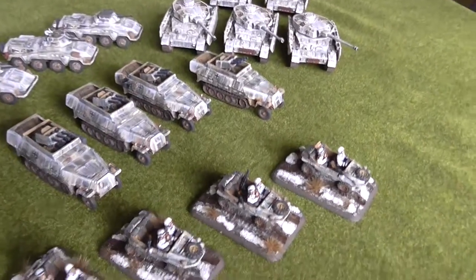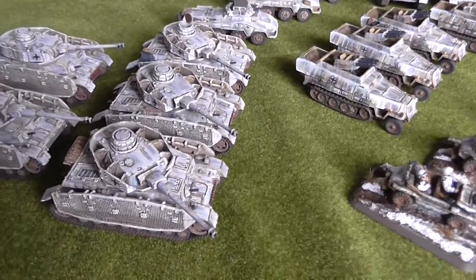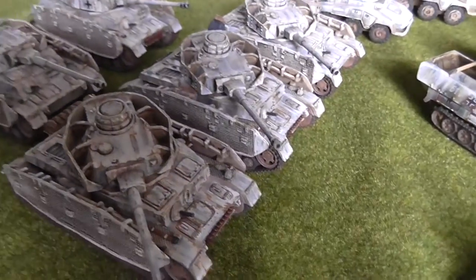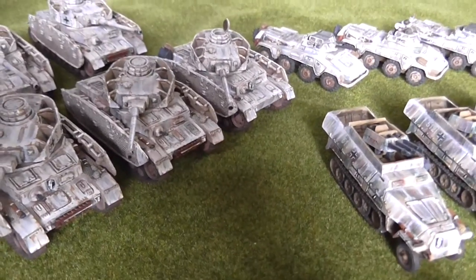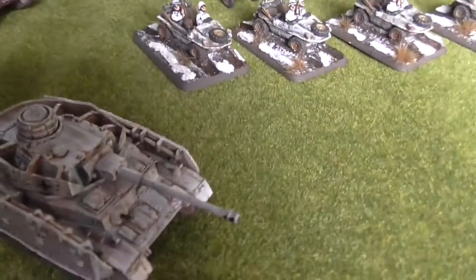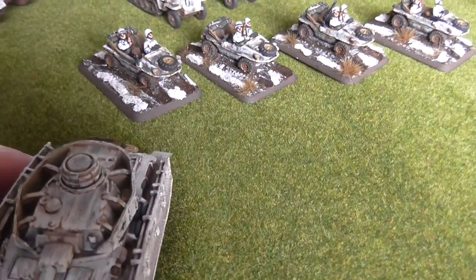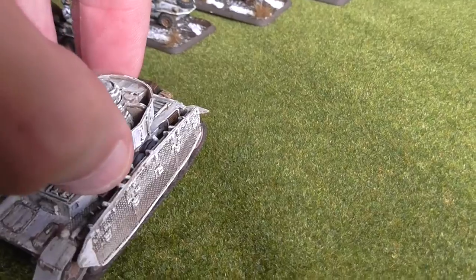Hopefully this is coming across okay. I know that white vehicles can be quite hard to actually video and to take photographs of. So there are two platoons of Panzer IVs. You can see the streakiness on the whitewash, and you can see indications of the camo underneath, with further distressing visible.